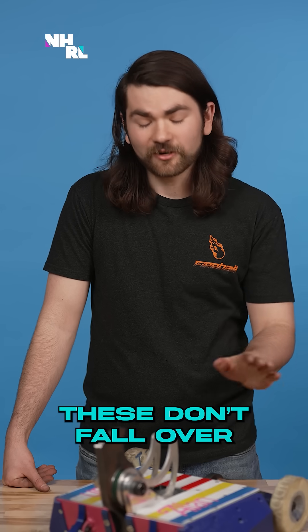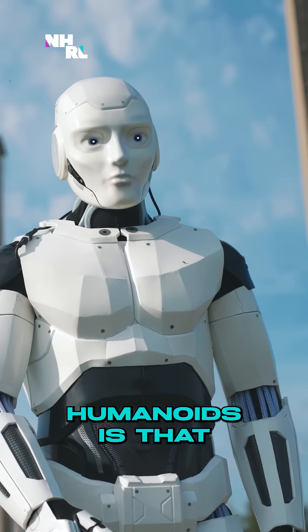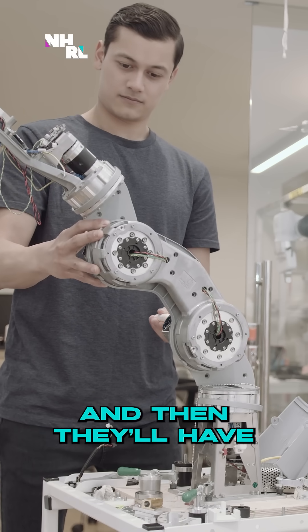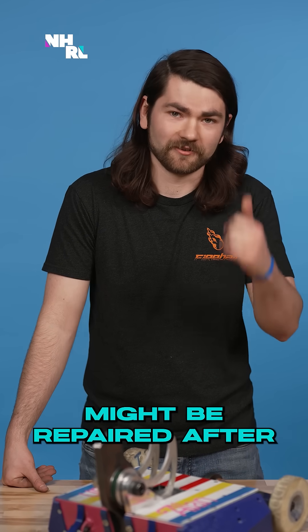Another thing is that these don't fall over, which is really nice. One of the most frustrating things about humanoids is that whenever they fall, you have to check them out fully — oh, is this motor bad? Is the gearbox now bad? And then they'll have to get repaired in a much similar way that a combat robot might be repaired after it gets roof-shotted.